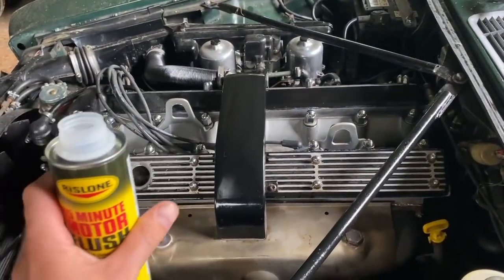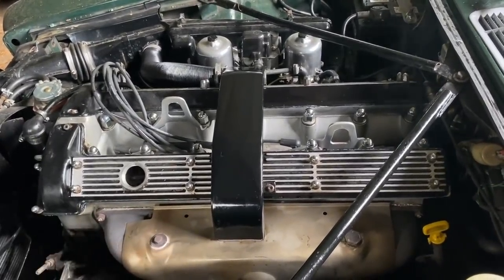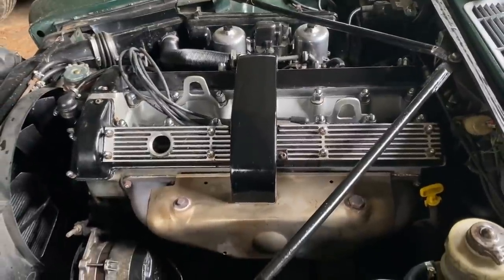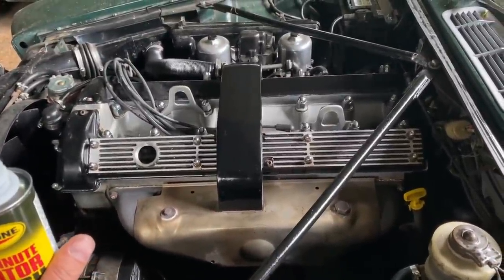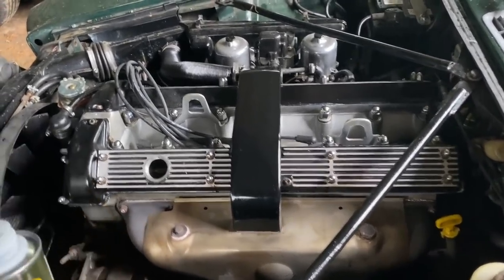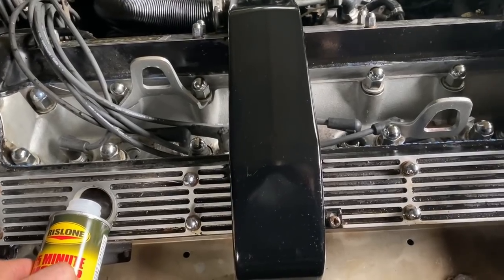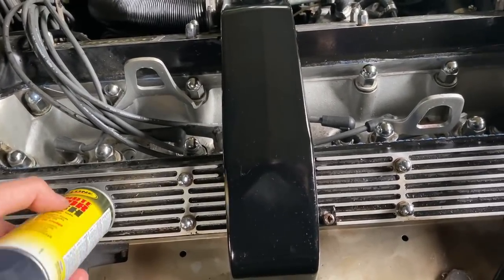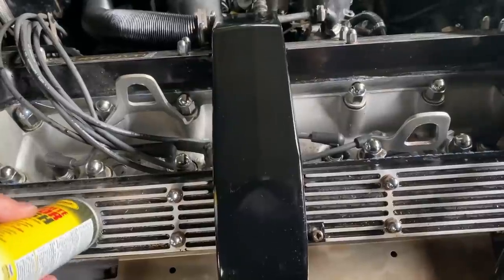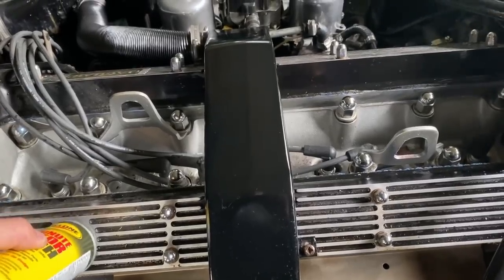I've shaken up the can — one can is for about three to six liters of oil capacity. I know this engine is more than that. However, I already have very thin oil in there, only 10W30, to flush it out. I don't want to thin it out too much. These engines run on much thicker oil than modern stuff so I wouldn't want to put two bottles in. I'll add this to the engine, then let it sit and idle for 15 minutes. You can alternate the engine revs too if you want, and I will do that.